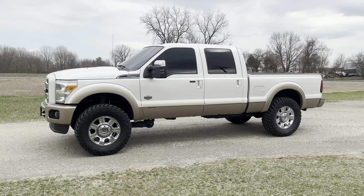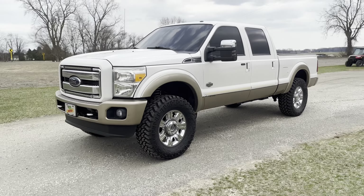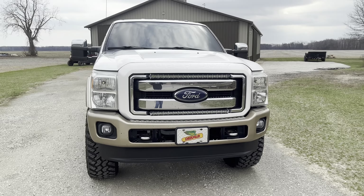That's all I got. Hopefully this is informative to someone looking to get meaty tires on their Super Duty if you don't know how they're gonna fit. That's all I got for today, and I'll see you guys in the next video.